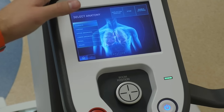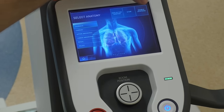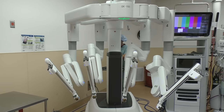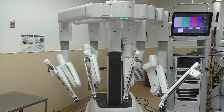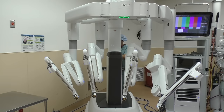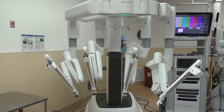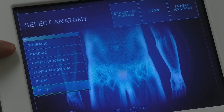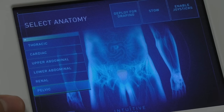Now if you are a nurse and you are going to be docking this, you can enable the joysticks specifically and you can control the boom itself by twisting the knob — going in and out, and increasing or lowering the boom height. You'll notice after we deployed for draping that a menu popped up on the left — this is kind of a specialty key.